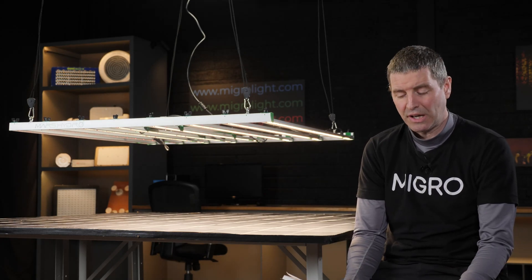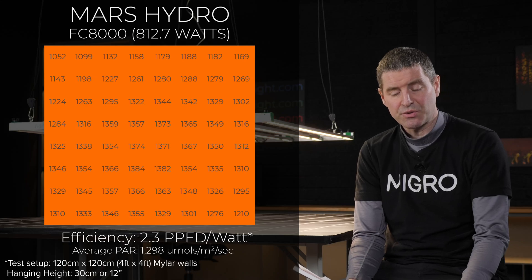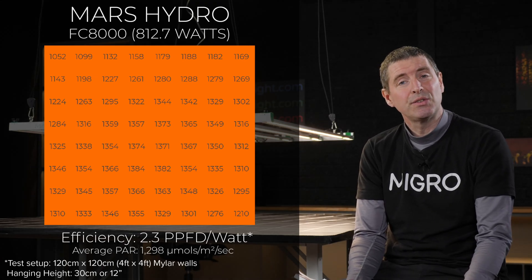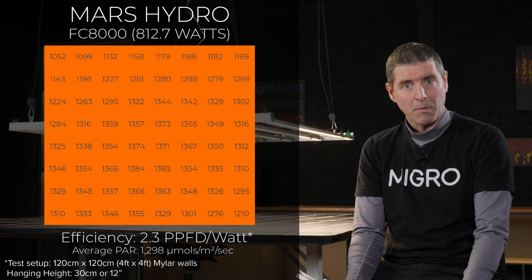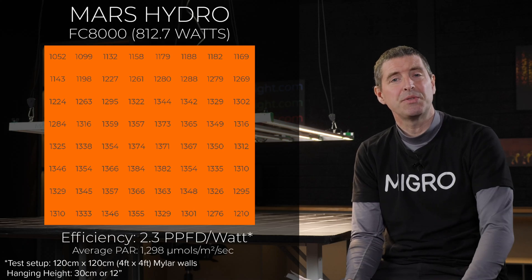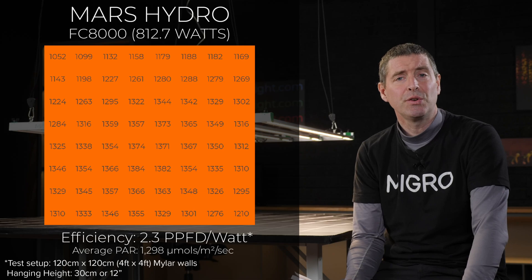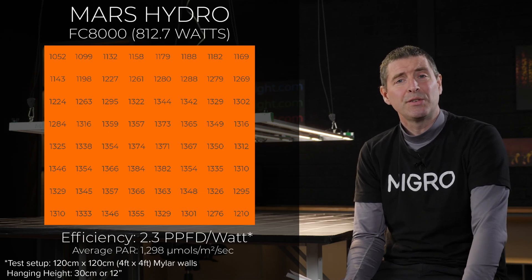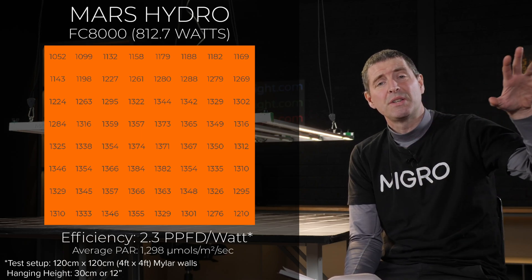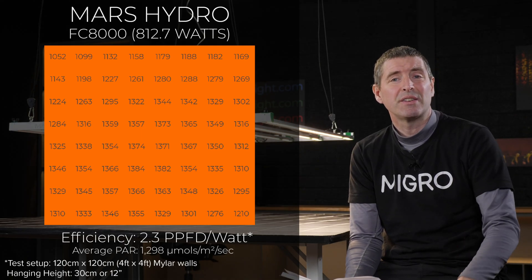The test area used silver mylar walls to reflect light back in, simulating a grow tent environment. At full power, the light draws 812 watts and delivers an average of 1,298 micromoles across the grow area. This is a very high power level — about 30% above what I'd normally recommend, which would be around 1,000 micromoles — and at these levels there's a decreasing rate of return and an increased chance of stressing plants.